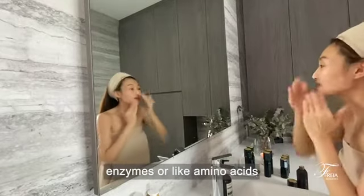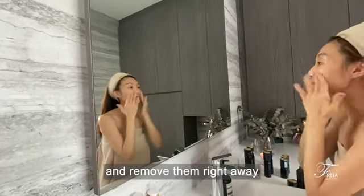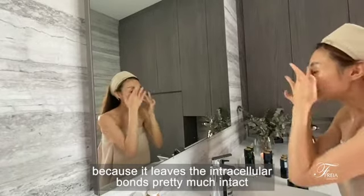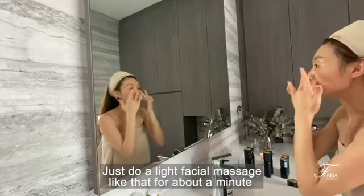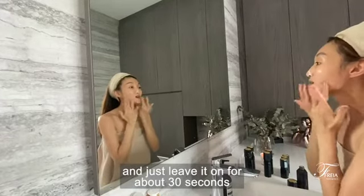Now what's so interesting about enzymes, or like amino acids, is they go after the dead skin cells on the surface of our skin and remove them right away with minimal irritation, because they leave the intracellular bonds pretty much intact. We just do a light facial massage for about a minute and leave it on for about 30 seconds before rinsing it off.